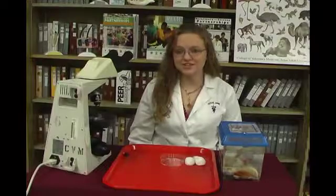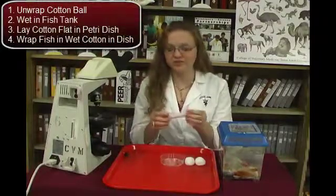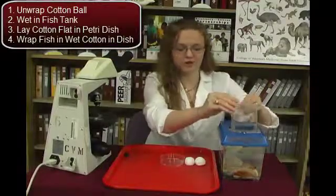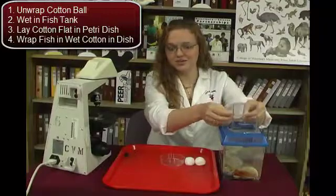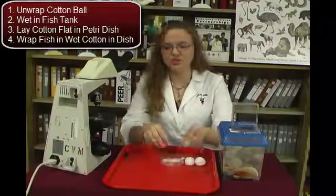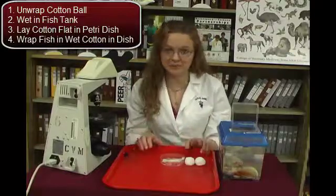To begin this activity, we will first start by unwrapping a cotton ball. We unroll it into a flat sheet and then wet it in the water from the fish bowl. While the cotton is still wet, we lay it flat in the petri dish so that we can now add a fish to the petri dish and gently wrap it in the cotton to keep it nice and wet.